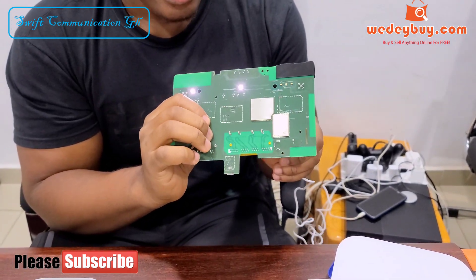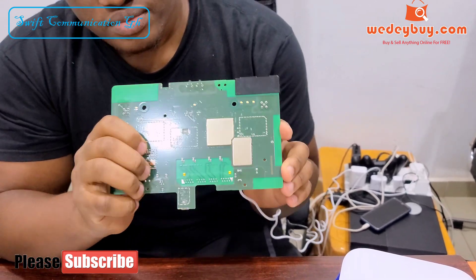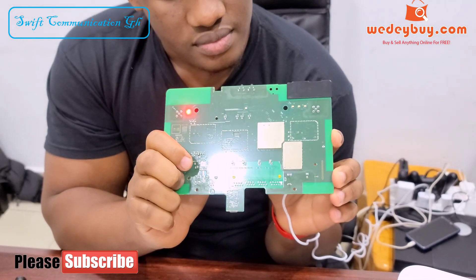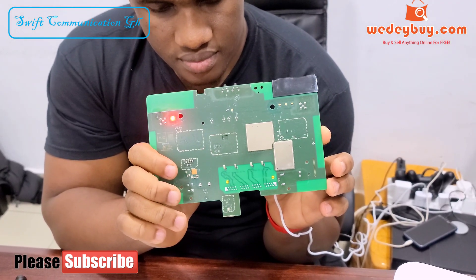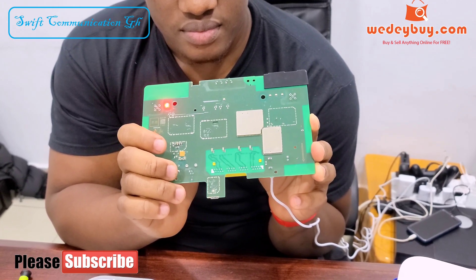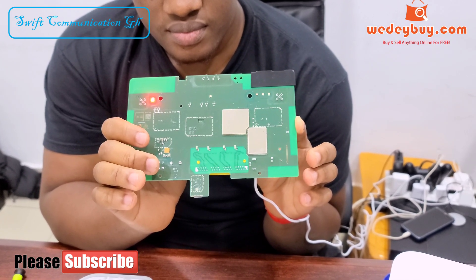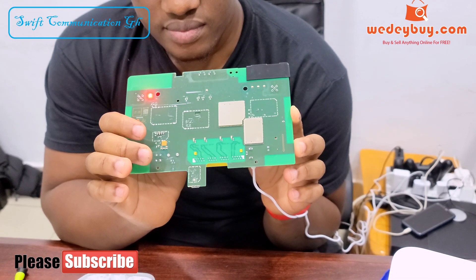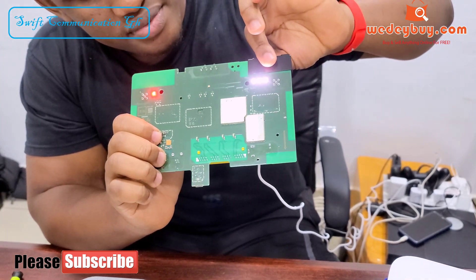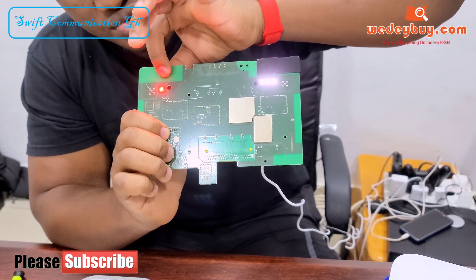I'm going to start the router. You can see the signal light is 3 — it has come on. The wifi light needs to come on and this needs to change to white.